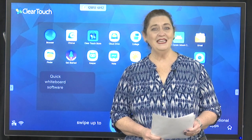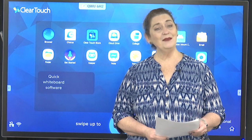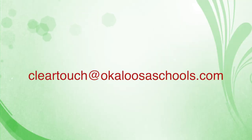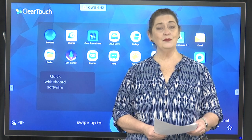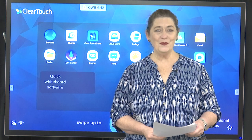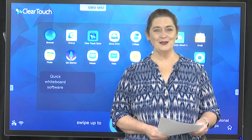Step number three is to contact the ClearTouch admin to let them know you've enrolled the device. That email address is cleartouch@okaloosaschools.com. It's very important to notify them so they can push out updates as needed. Thank you for watching — this has been How to Set Up Your ClearTouch Panel in Okaloosa Schools.